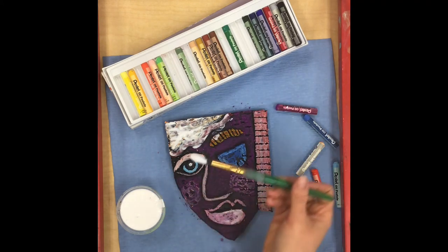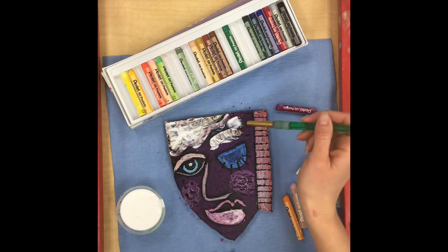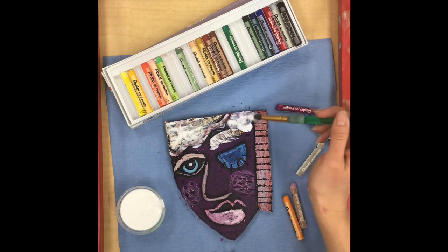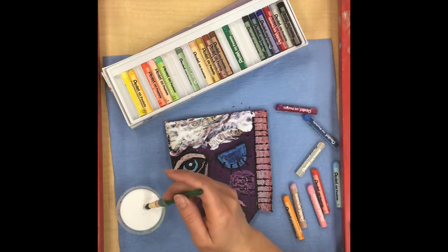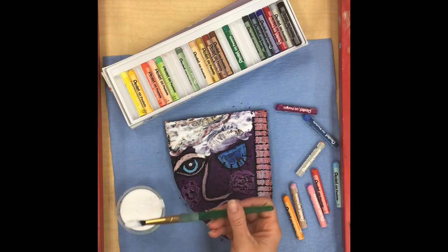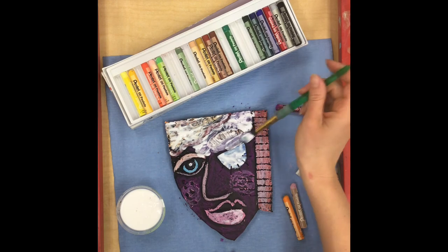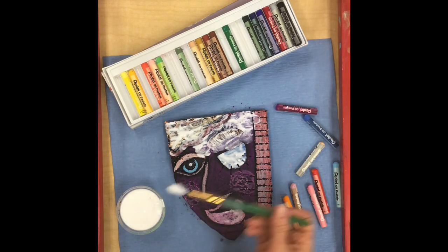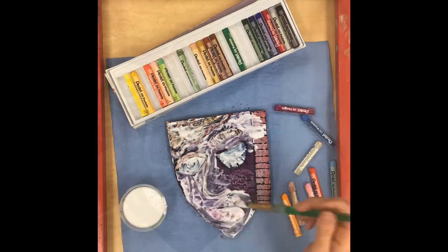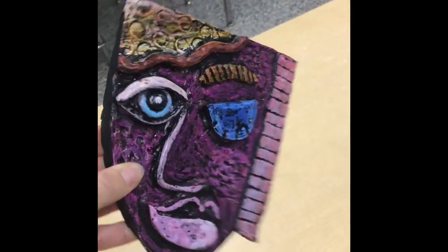You might be thinking that this Mod Podge is ruining all the beautiful colors with its white gooeyness, but don't worry — when the Mod Podge dries it will dry completely clear. If it looks like it's covered with a thick coating of white, that is actually exactly what you want, because that means your colors will be really well sealed and it will have a nice shiny finish once the Mod Podge dries. When it's dry you can see it's totally clear and gives your project a really nice shine.